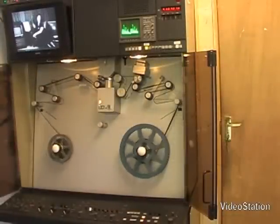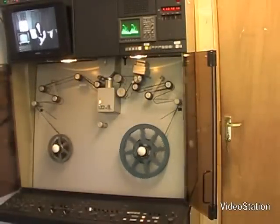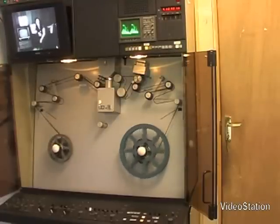We are now looking at a reel of shrunken film on the tele-cine machine, and as you can see, it is jumping around a fair amount. If this were projected, it would shred to pieces.